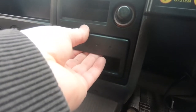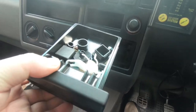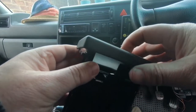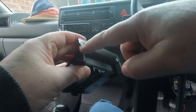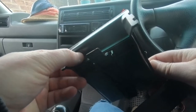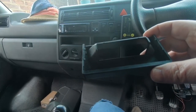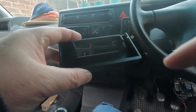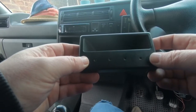The ashtray just pulls out and there's a clip on the bottom that you can squeeze, and that's it — the front of the ashtray clips off. There are a couple of tabs on the back which clip it onto the drawer system at the back. I think I'll just drill a hole in the back of this plate and then use the mounting screw to screw through there and attach the iPhone holder on the front.